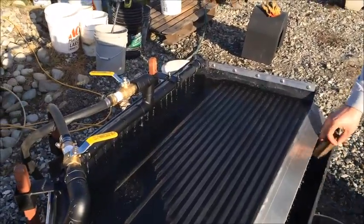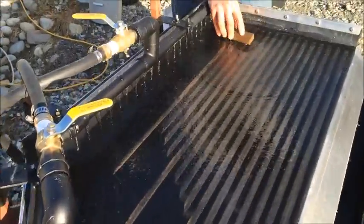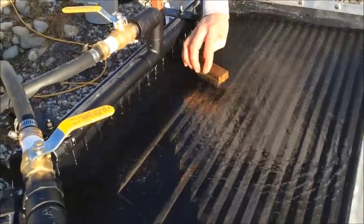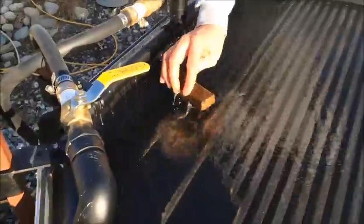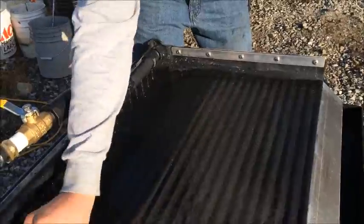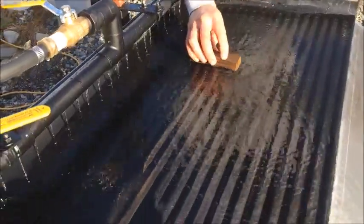Now after we're done emptying the bucket and letting the table run for a while, there's still enough material that we need to actually brush down the grooves to get all the material down the proper trough. You can see all the gold build up at the end of that groove getting swept out. At the end there was quite a bit of gold in the bottom of the bucket, so it overflowed the first couple of grooves and actually ended up down at the third, fourth, and maybe even the fifth groove. As you brush that across, you'll be able to see it come out the end of these grooves and in under the water bar.